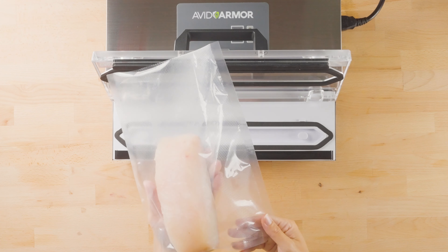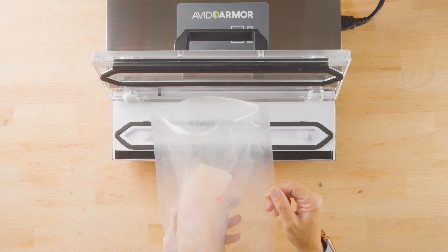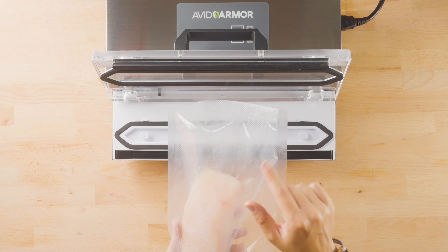The A100 is also popular for vacuum sealing fresh fish. Whenever you're doing fresh fish, it can tend to get a lot of moisture and a lot of residue on the bag.